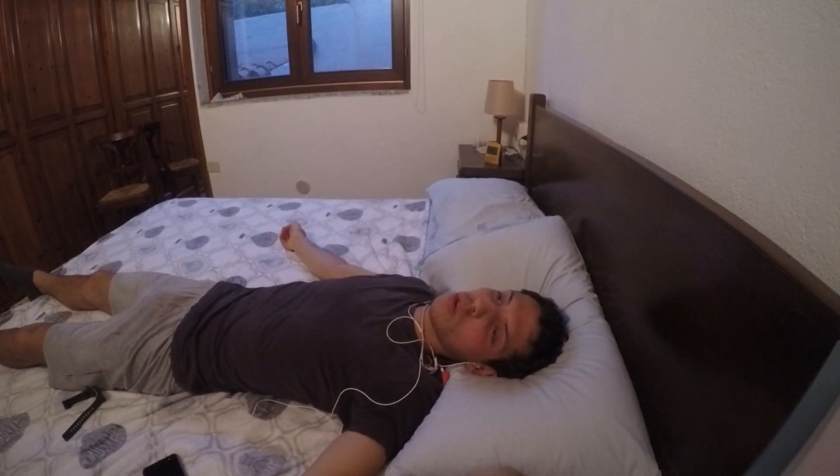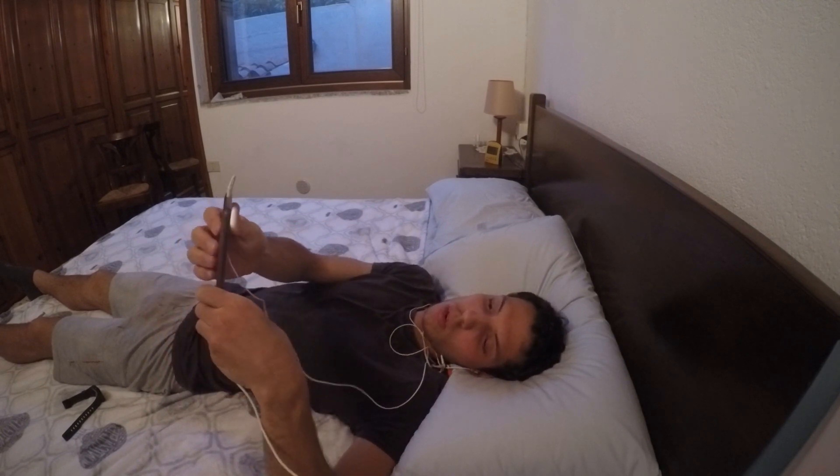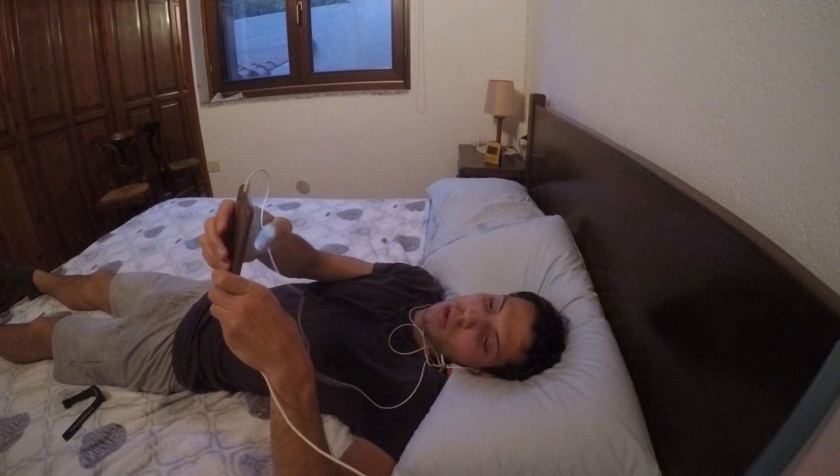We are finally back guys and today we're going to talk about what happens when you hold your breath for 5 minutes in dry static apnea.